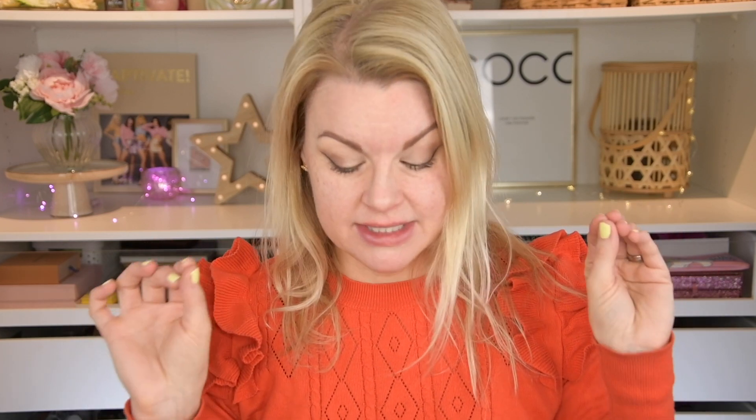Good morning everyone! I'm all red in my face because I don't have any foundation on — no base makeup, just eye makeup — because we're going to try a new foundation. I bought a new cushion foundation and a new jelly formula blush from YesStyle, so these are Korean brands. The blush I have in another color already, so I've tried the formula; I just bought it in a new color.